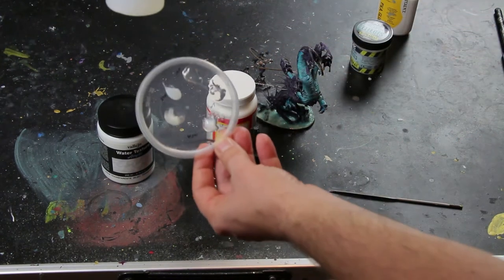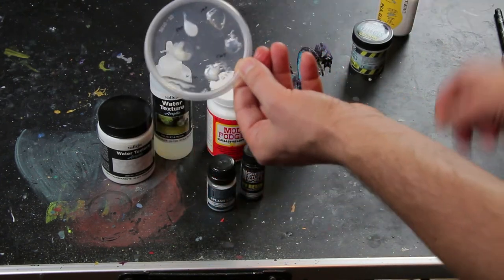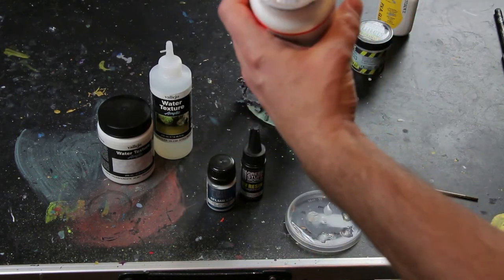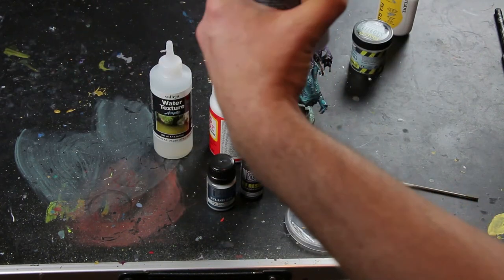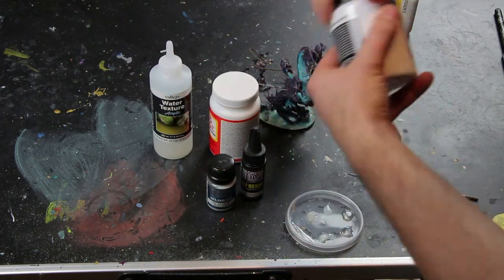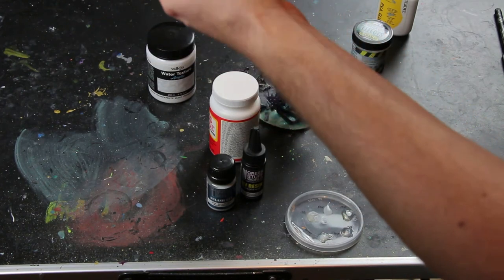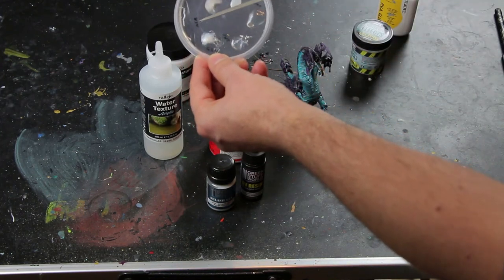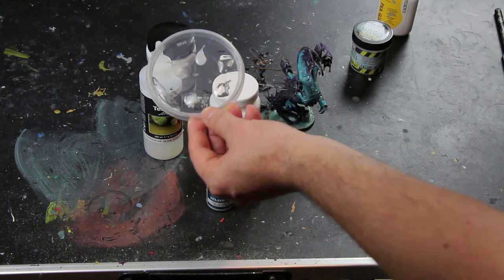Another one that's really good but very liquid is the Vallejo Still Water Texture. It's very liquid, so I put it in at the rim. You can slop the others on with a basing tool, but the still water texture is really a liquid — maximum three millimeters, otherwise it just flows off your base. So you have to do several layers if you want it deep. But it's very transparent. It also has bubbles, but they're probably easier to get out because it's so liquid. It's a really nice effect, but you can't do it very deep.